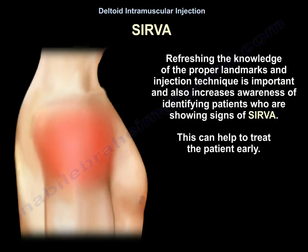Refreshing knowledge of the proper landmarks and injection technique is important, as is increasing awareness of identifying patients who are showing signs of SIRVA. This can help to treat the patient early.